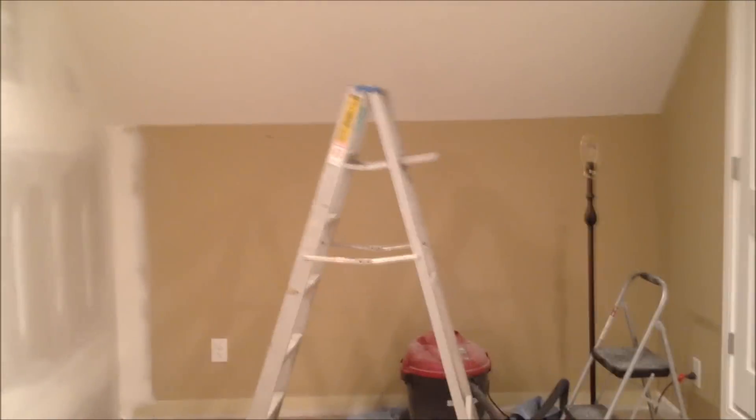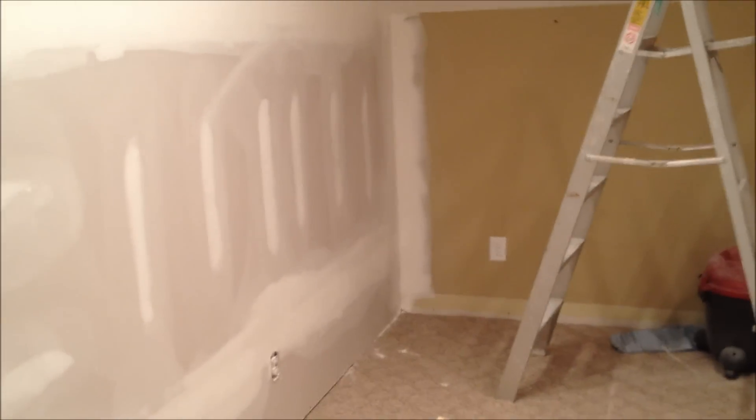So let there be light, and there was light! Hello YouTubers, my drywall guys just left a few minutes ago. The taping, mudding, and sanding is all finished, and I just finished putting the lights up in the tracks. Currently I've got four floodlights per side.